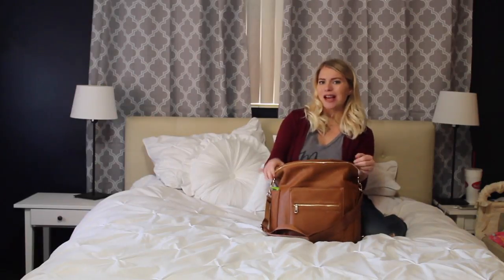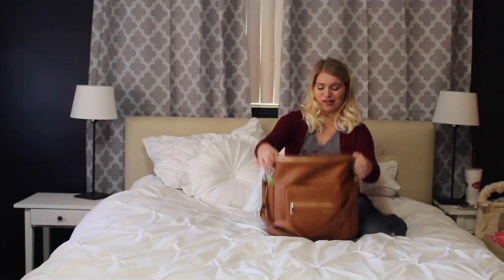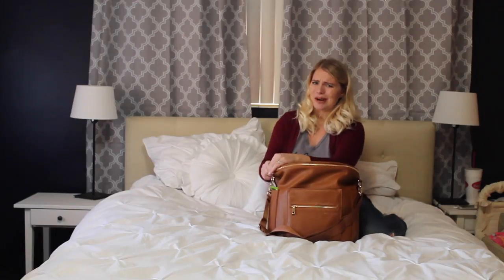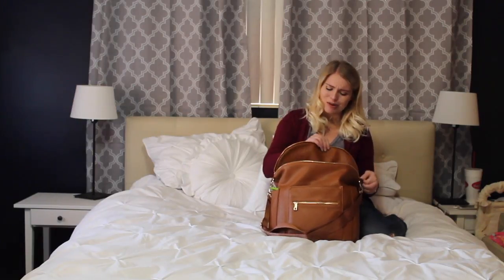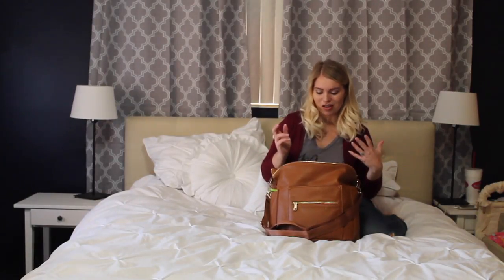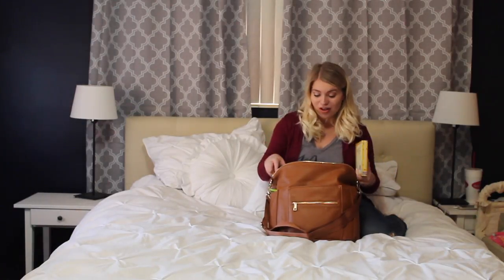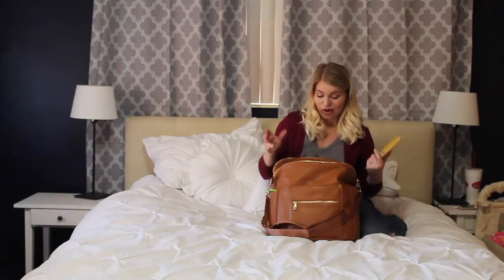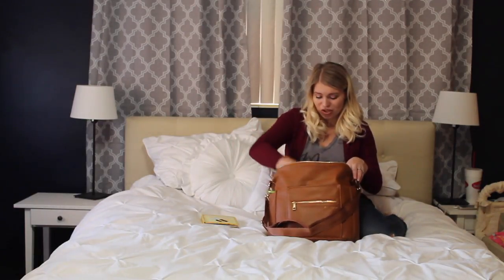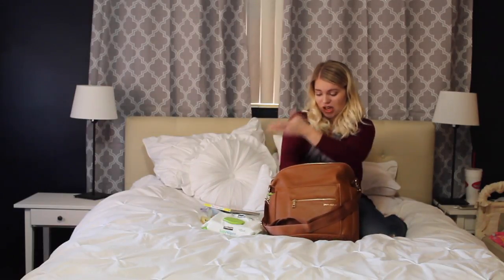So opening it up — I'm not going to lie, I was really nervous when I first got it because it's smaller than my other diaper bag was. Especially since I was thinking to myself, I have two kids now, they're both in diapers — do I really want a smaller diaper bag? But I was pleasantly surprised with how much it holds and how much room I still have in here. I actually have my diaper bag packed right now and I'm going to be taking stuff out to show you guys. I've got books, treats, diaper wipes, and toys in here.